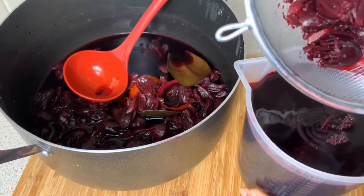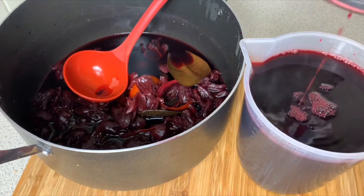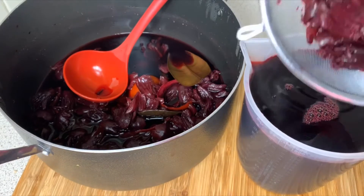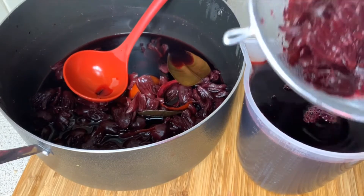This is how it is looking — do you see how nice and rich it is? I'm going to strain all of it and then come back when I'm all done.